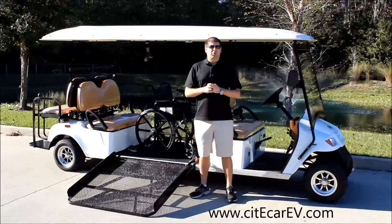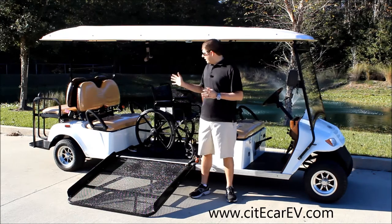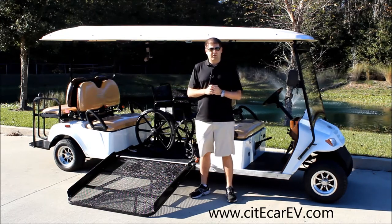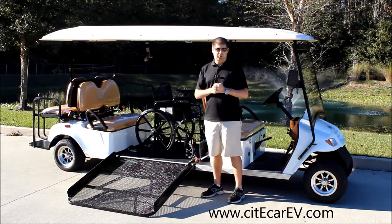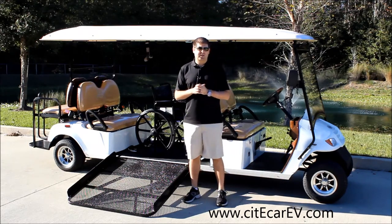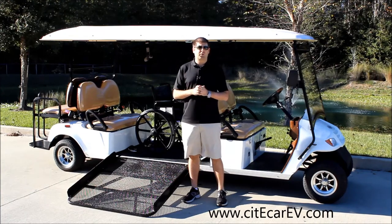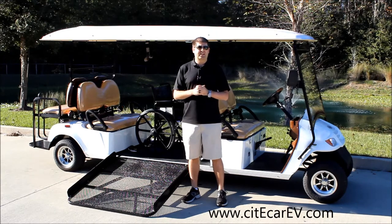Hey everyone, Justin Jackerel from City Car Electric Vehicles here. Today I want to give you a product demonstration on our six passenger plus one wheelchair street legal golf cart. What we've done is taken our eight passenger golf cart and modified the center of the vehicle so we could actually fit a wheelchair with the wheelchair ramp. I want to take you through the different features and specifications, including everything involving the wheelchair and wheelchair ramp assembly. If you have any questions, feel free to contact us at CityCarEV.com.